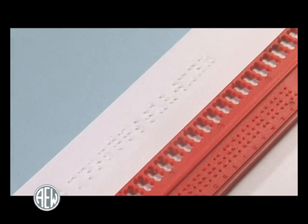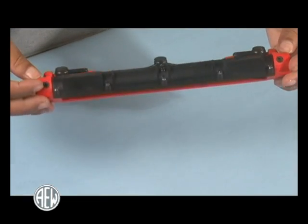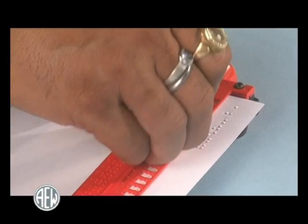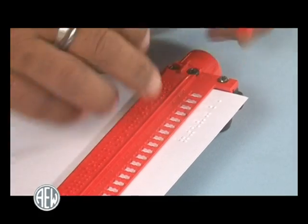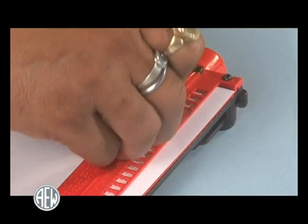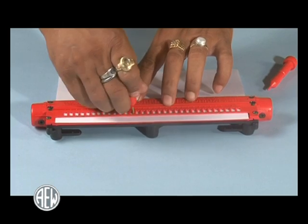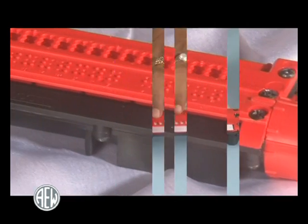On the reverse surface of the sheet, feeling the dots thereon, the improved device has made it possible to inscribe the Braille dots from left to right, resulting in dots raised on the obverse or front surface of the sheet. It is comprised of a guide having convex or raised dots, worked upon by means of a stylus having a grooved point to inscribe the Braille cells, completely revolutionizing the traditional practice whereby a Braille line needed to be inscribed from right to left using the mirror image of the Braille cell formation.